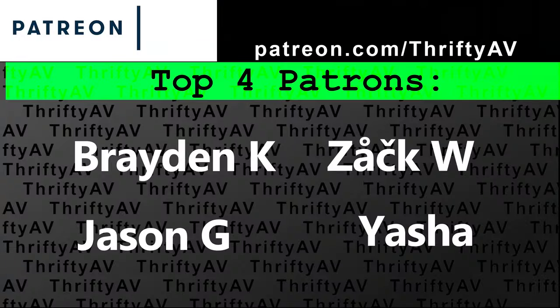If you enjoyed this video, smash that like button. Thank you to my patrons for supporting this channel, and remember — stay thrifty, everyone.